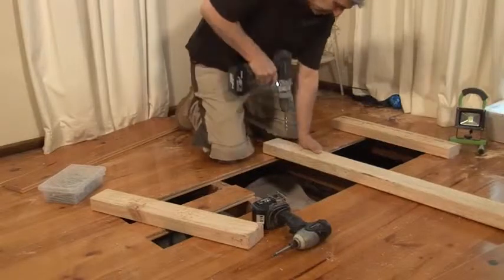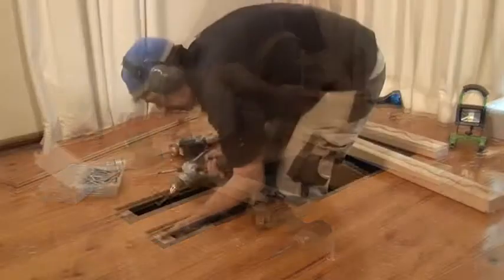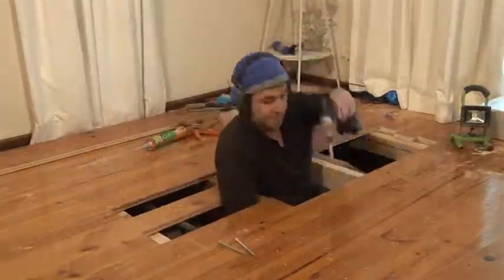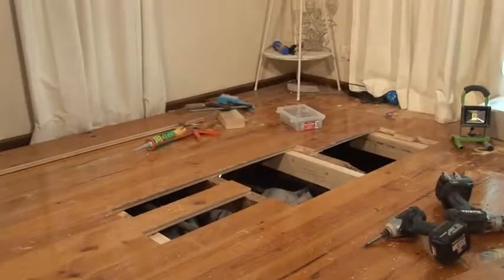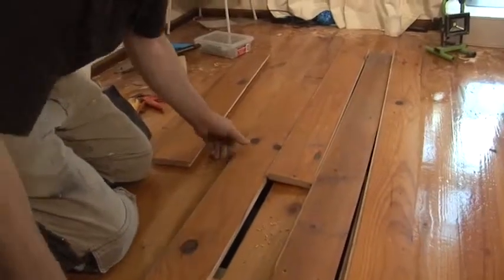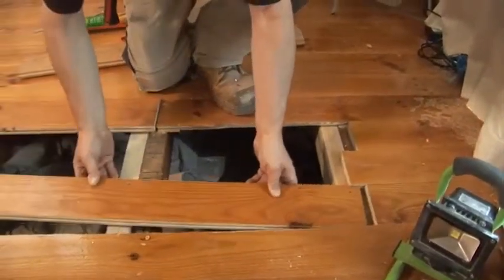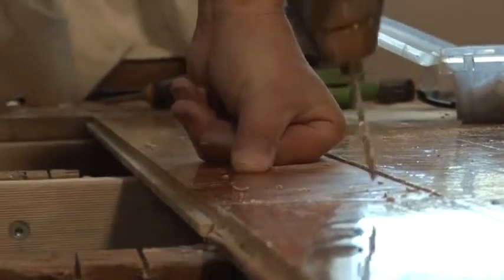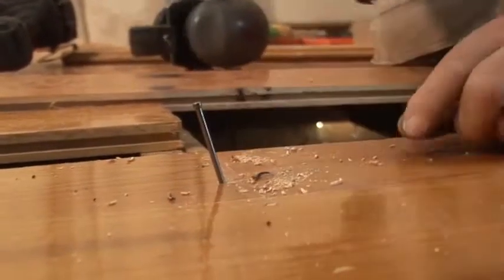That's correct, Mr. Sink — we are very lucky. Now that our trimmers are in, we're ready to put our floorboards down. Because we're going to be nailing into old-growth hardwood, I need to pre-drill my holes, otherwise the nails will just bend every time I try and put them in.